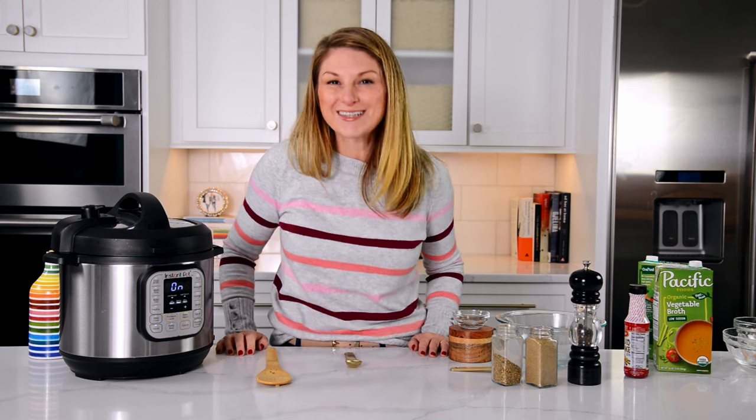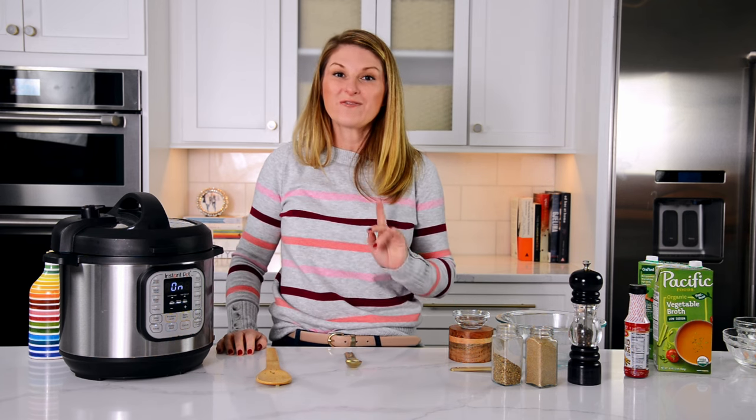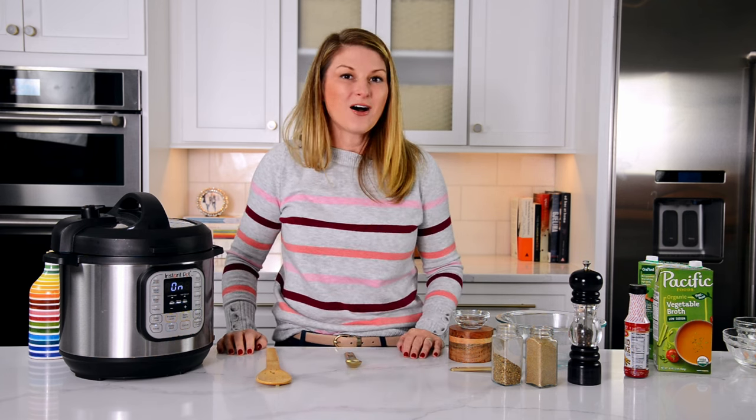You're going to lock it, seal it, and set it to high manual pressure for 45 minutes. I'll see you back then.